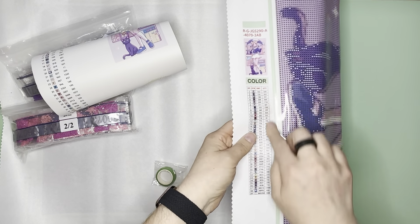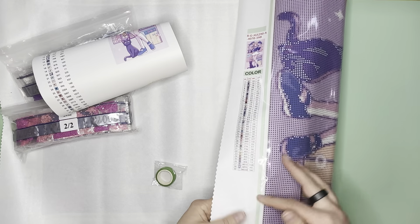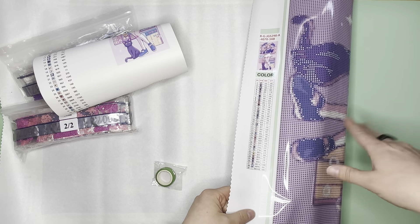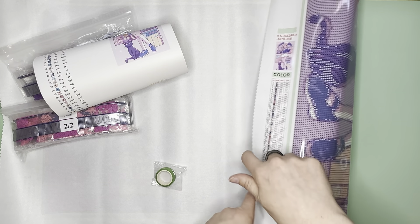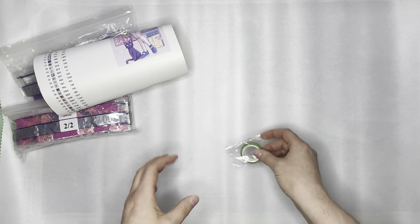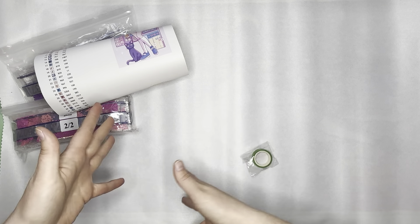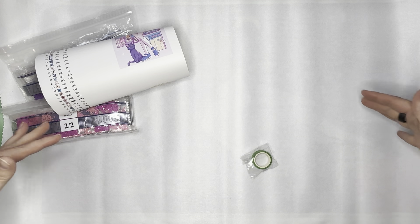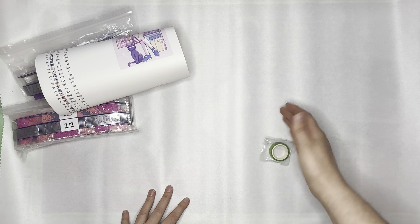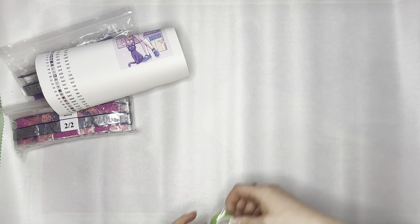The thin washi tape I do actually use. I use pretty washi tapes to go around the perimeter of the canvas, and I'll pick a complementary washi tape to decorate it. I also use thin washi tape like this to split my canvas in half and create rough sections. That way I don't have to peel the entire sheet of plastic back — the washi tape acts as a boundary so I know where to slice and peel back to work in that area.